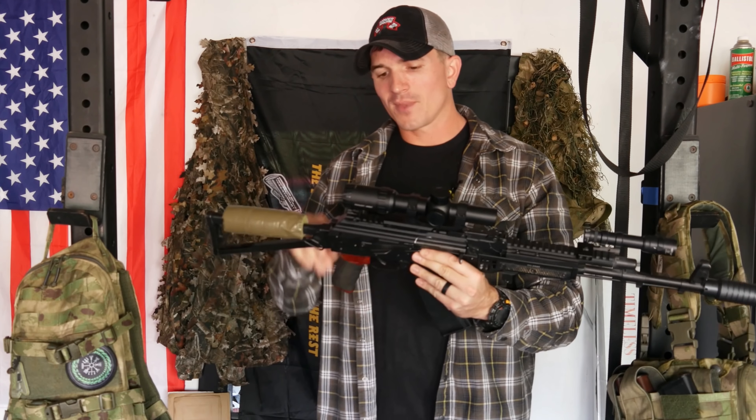The Tactical Games recently changed the rules where you can now use 5.45 — not 7.62x39, unfortunately — but you can use 5.45 as long as it's not armor-piercing ammunition like the steel core stuff. That opened it up for me to use my PSA AK-74 to actually compete at the Tactical Games, which I was stoked about.